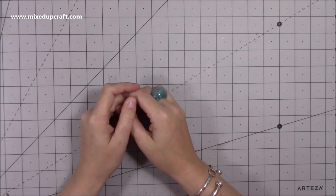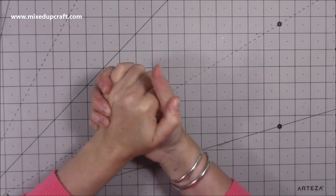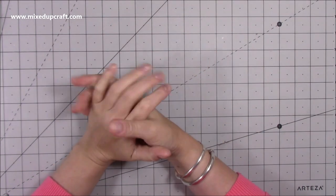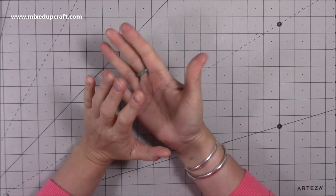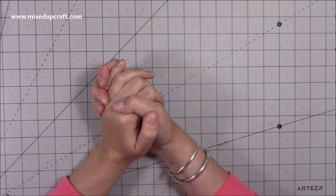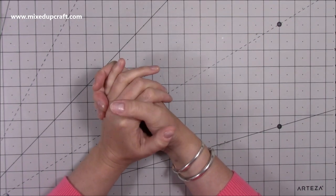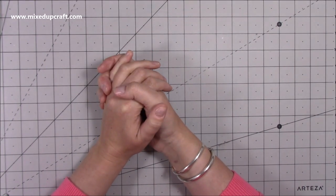Hi everybody, it's Sam at Mixed Up Craft. Thank you for watching today. So this week I have been, let's just say, spoiled. One of the great things about doing what I do is companies reach out to me and they like to send me product, and it's even better when you get to choose the product. Two of the companies I collaborate with are Craft Stash and Arteza, and Craft Stash reached out a few weeks ago and asked if I'd like to choose some product to create with and show you guys.